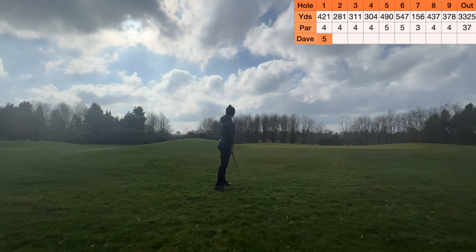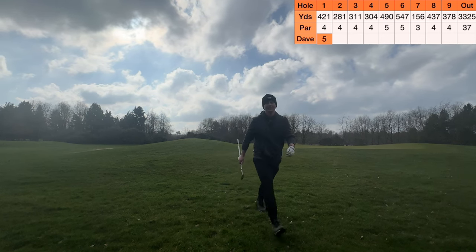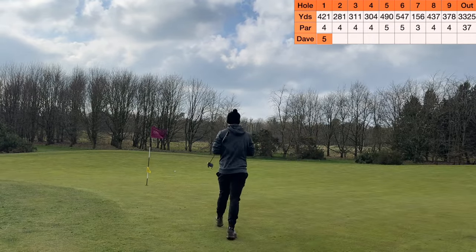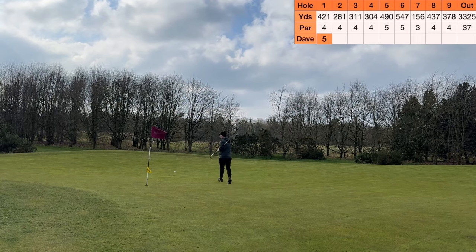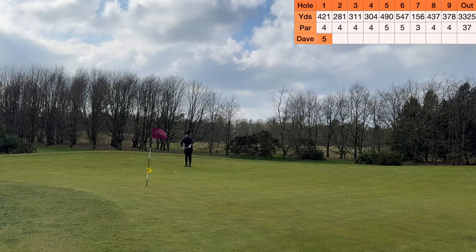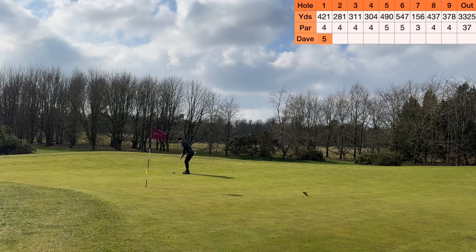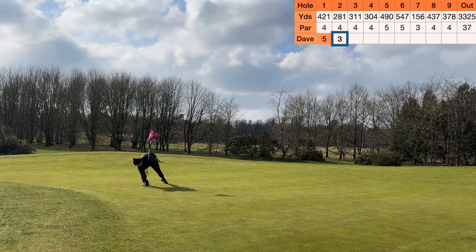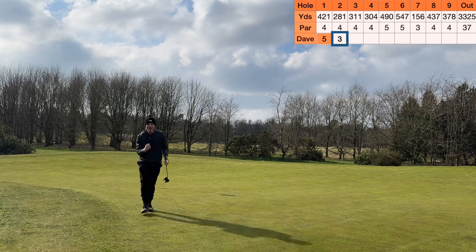That actually works out okay. Two putt for par - yeah, happily take that. We currently have a two-putt here for par guys. A nice two putt for par - I'll be happy. But if I can sink this for birdie I'll be even happier. I think we'd all be happy with a birdie. Or just go for birdie - oh my god. And he birdies the second! We will take that. Get in there!